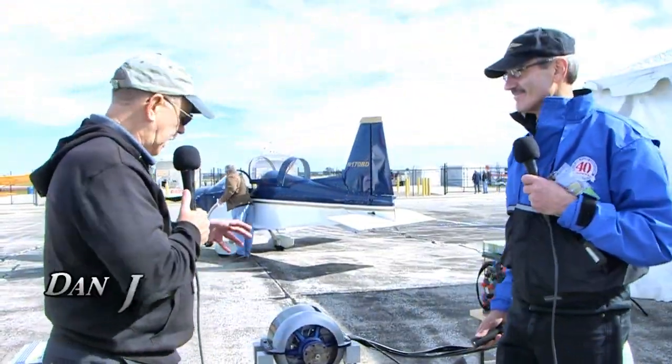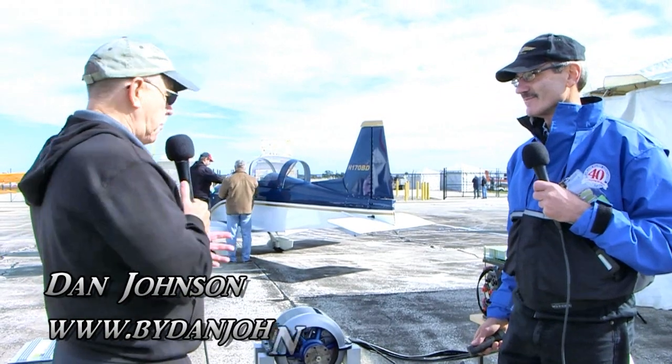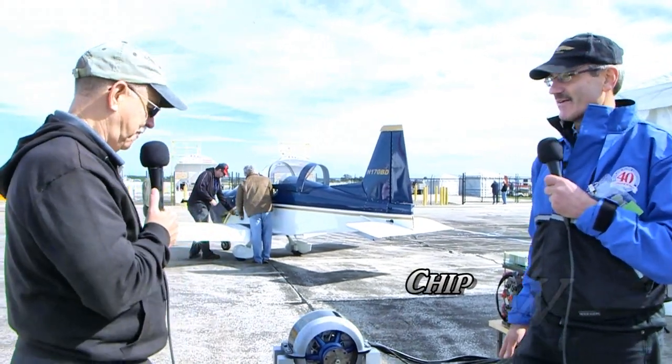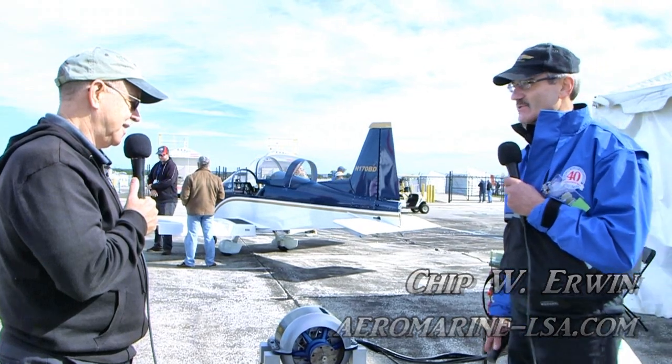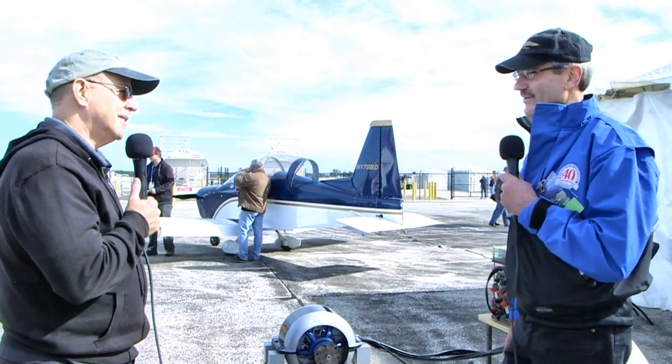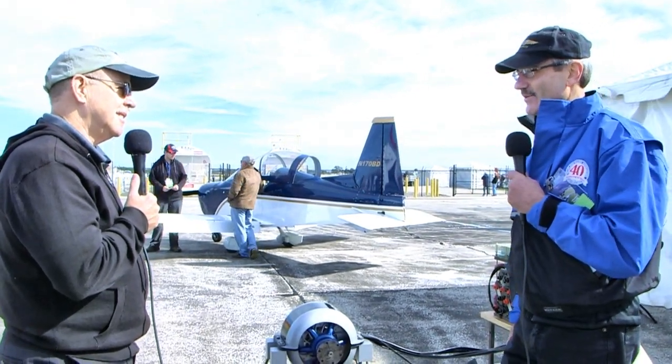We're looking at an electric motor and setup that we've seen before, but at that time it was just talk. It's more than talk now — it's bench tested, and it would have been flight tested next week but the storm came through right before, so I'm a couple days late for the show. Everything's running, everything's working, and I'll really have a lot to talk about next week when I get my hour to hour-and-a-half in the Zigalo and then shortly after that a flight in the Merlin.